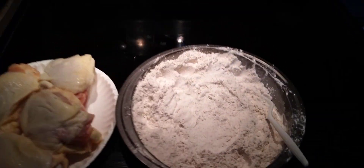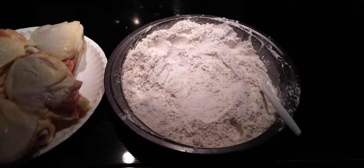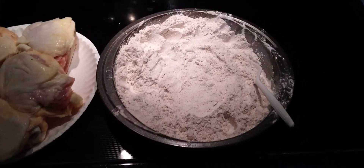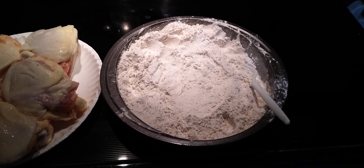It gives that little bit of kick but nothing that is overpowering or anything disgusting that you wouldn't eat. So let me get the camera set up and then I'll show you the next step.